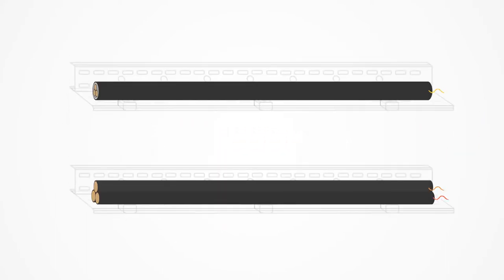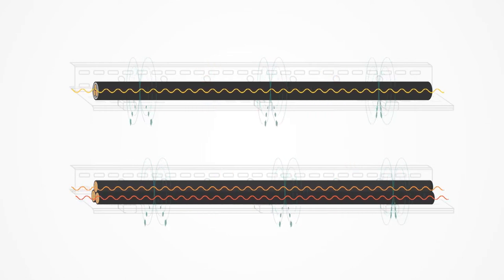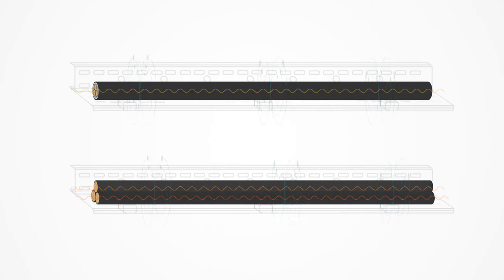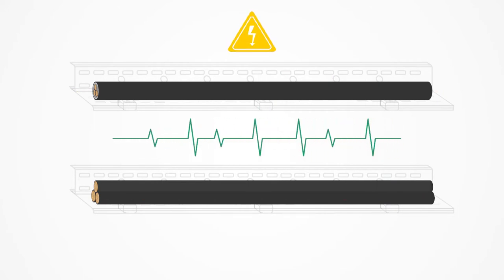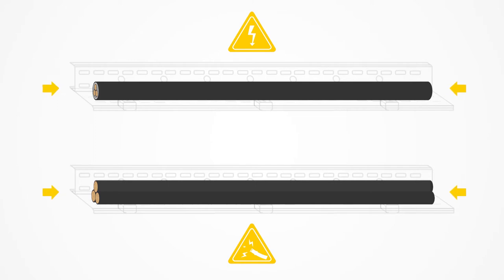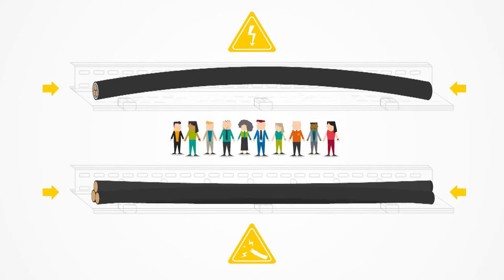Electromagnetic fields caused by the flow of current through the cables induce electromechanical forces on the cables themselves and their support structures. During a power surge or short circuit, this can cause severe damage to the structures or to human life due to violent whiplash movements by the cables.